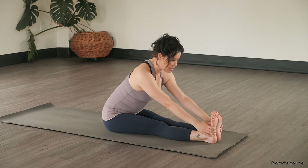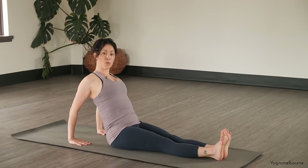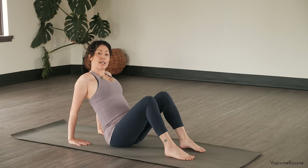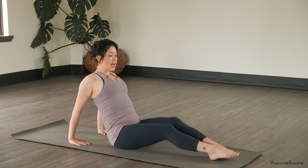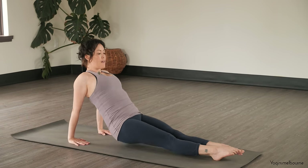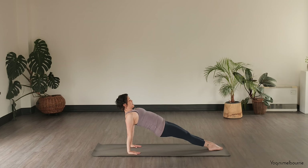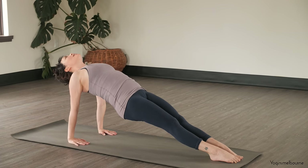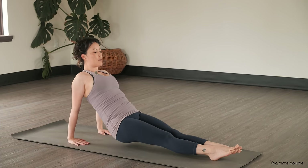And then taking an inhale, coming back upright, releasing those hands. Take the hands back about a forearm's distance behind you, fingers pointing forward. Option here to bend the knees and come up into your reverse tabletop if that is better for you. If you can and you want to keep the legs straight, you can keep the legs long. And then lifting up here into Purvottanasana, pressing down through the inner edges of the feet and the balls of the feet. If it's okay to do so, letting the head relax back. Keep lifting the hips up. One more inhale, and then as you exhale, bring the head up, lowering the hips all the way down.